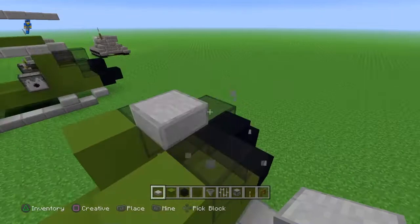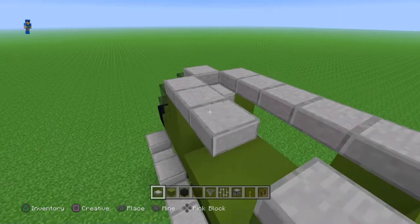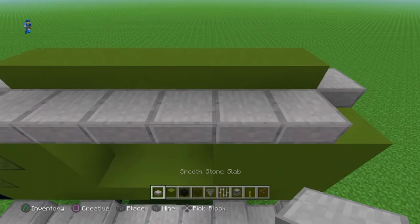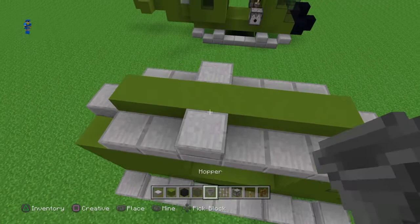Then bring it by one, two, three, four, five, six — and put one right there. Then cover it up. Now with green concrete you're going to want to do that, and then with smooth stone slab you're going to want to cover it right here — from here, one, two — and place it right here. So skip two. And then you're going to want to get a hopper and put it right there.